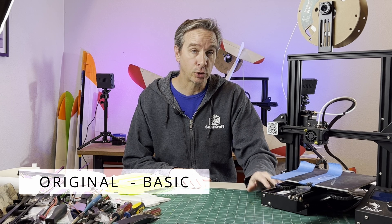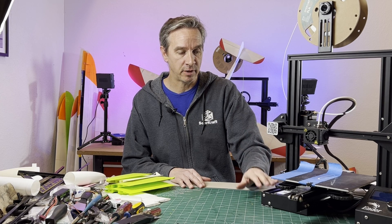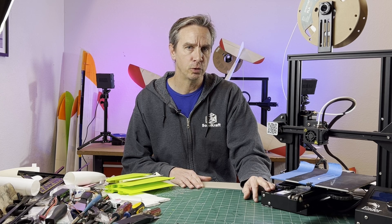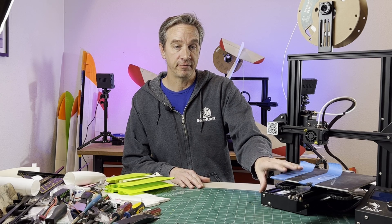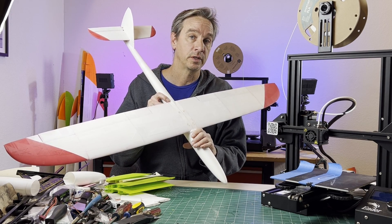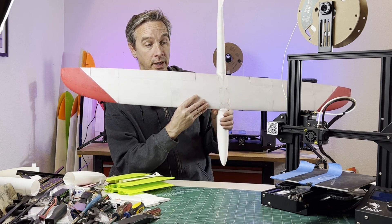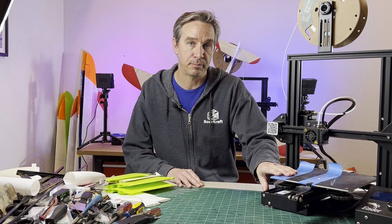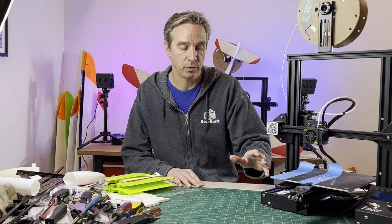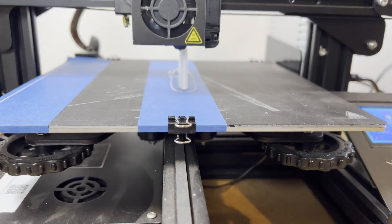This is the Creality Ender 3. It came out in 2017 and has been a very dominant printer in the low-budget realm — they have sold over 800,000 units. I printed this entire plane with the ColorFab Lightweight PLA on this Ender 3. It is a very capable printer to a point. It still has the 8-bit motherboard and is the cheapest version of the Ender 3 you can buy. It is fully capable of printing all of the Swordcraft models, as well as a lot of other 3D printable planes out there.